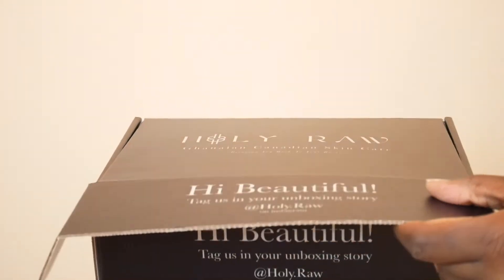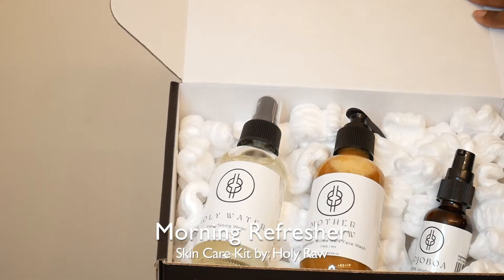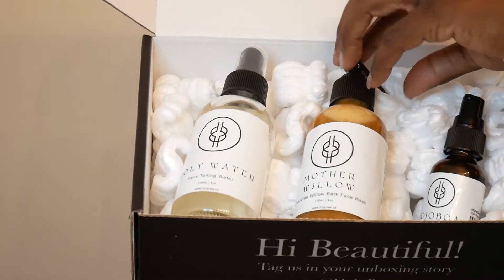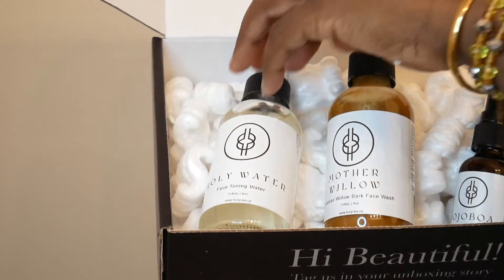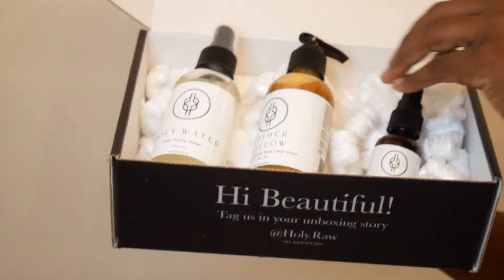Today we are going over our morning refresher skincare kit. It comes with three items: the Mother Willow, which is a face wash; then we have our Holy Water, which is a toner; and lastly, we have Jojoba Oil.